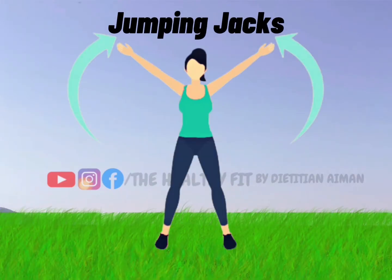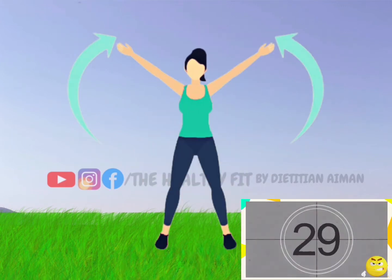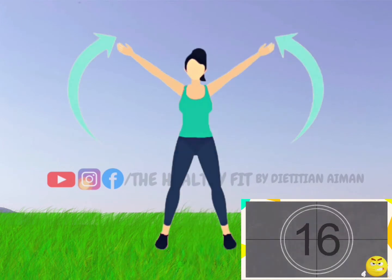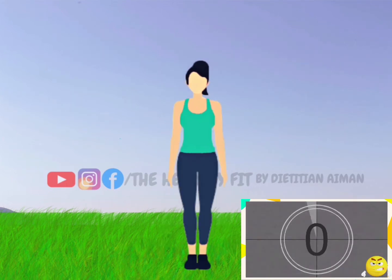First exercise: jumping jacks. Let's start. Jumping jacks work to burn overall fat, including your belly fat, very fast, mainly due to the large number of calories burned. Three, two, one — take rest.